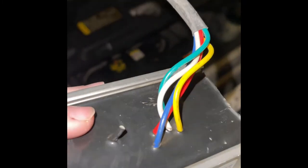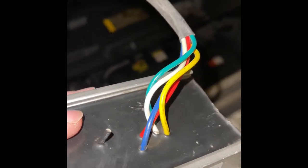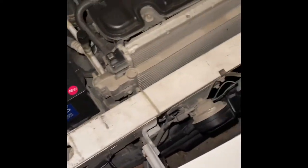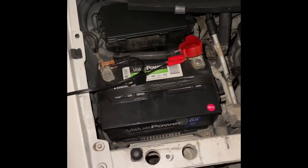Then you have the green wire. The green is the ground wire, which would go to the negative, or you could ground it pretty much anywhere on the vehicle.